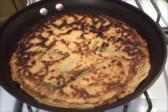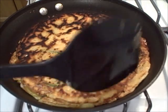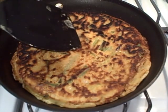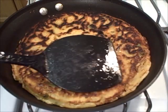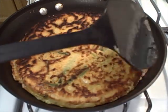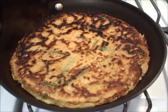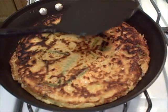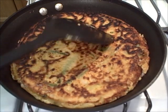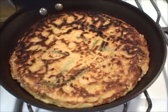Here's the haemul pajeon — the seafood pancake — I've just flipped it over. You can hear the crispiness. What makes this pancake so crispy is the addition of the rice flour. If you don't want to use rice flour, you could use corn starch and you'll still have a nice crispy pancake. This pancake is going to be about twice the thickness of the original green onion pajeon, but it's going to be delicious.